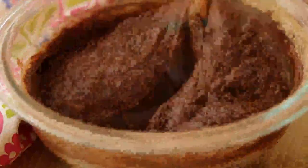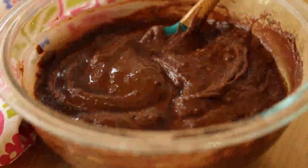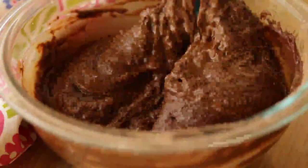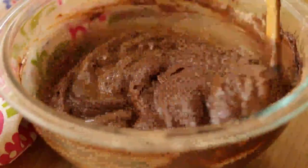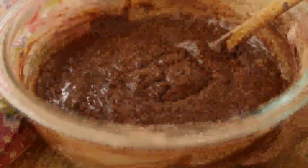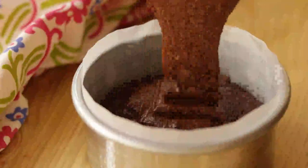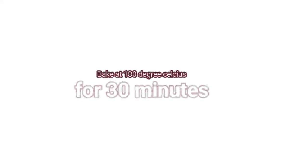in some coffee powder with some warm water and add it into this mixture. Whenever you make a chocolate cake, if you mix in a pinch of coffee powder, it really enhances the chocolate flavor. Now pour this cake batter into a cake tin and bake it in a 180°C preheated oven for 30 minutes, or